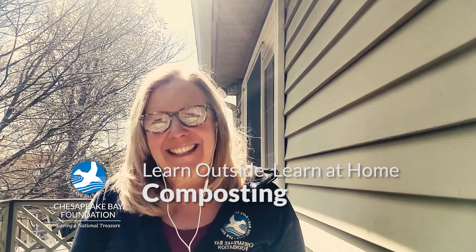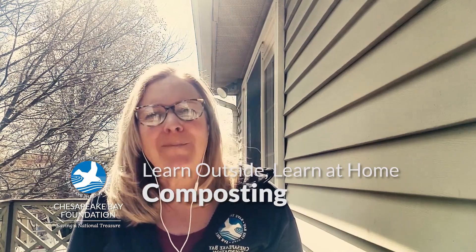Hi everybody, my name is Tiffany and I'm part of the education team at the Chesapeake Bay Foundation. I'd like to thank you for joining me for this composting edition of our environmental education series, Learn Outside, Learn at Home.